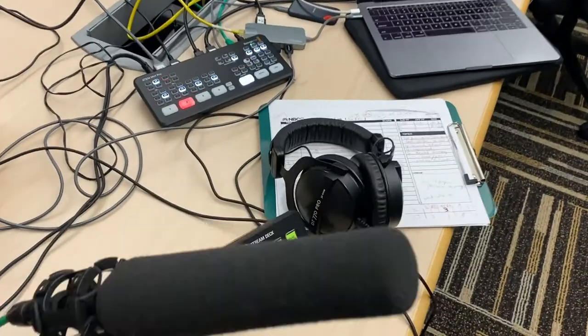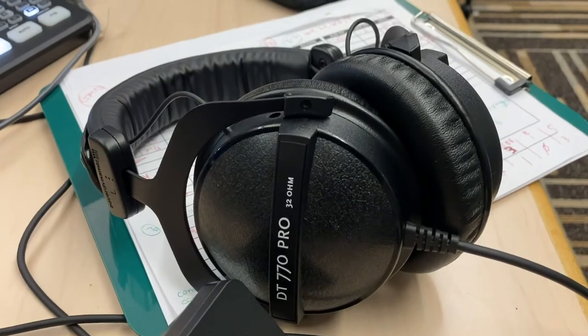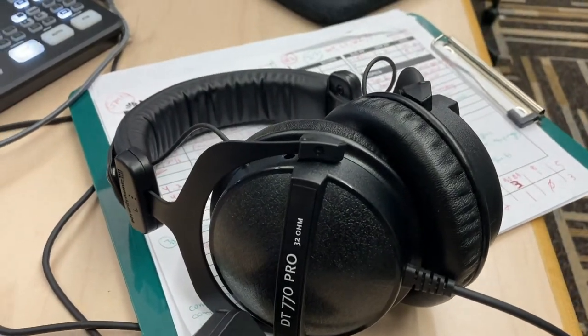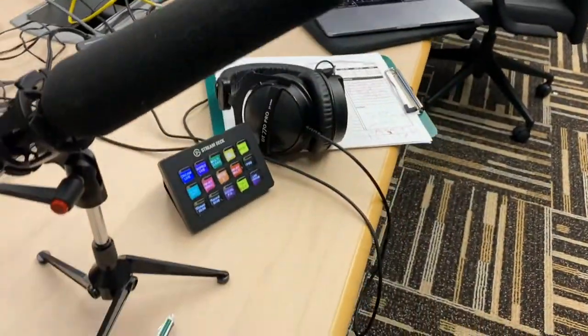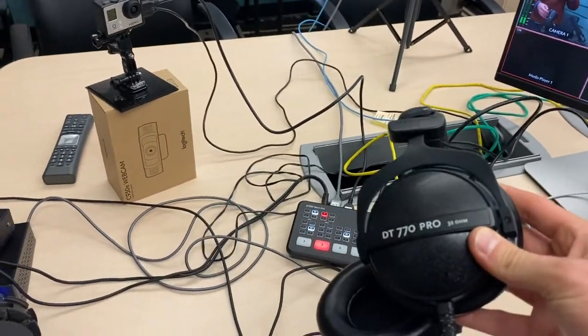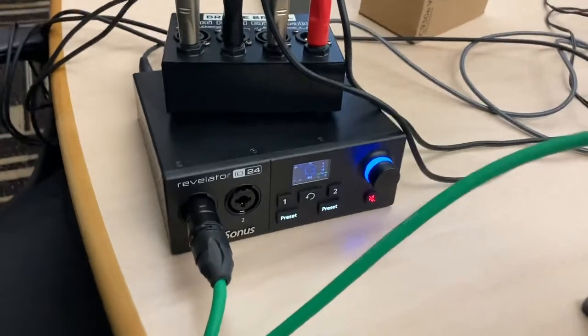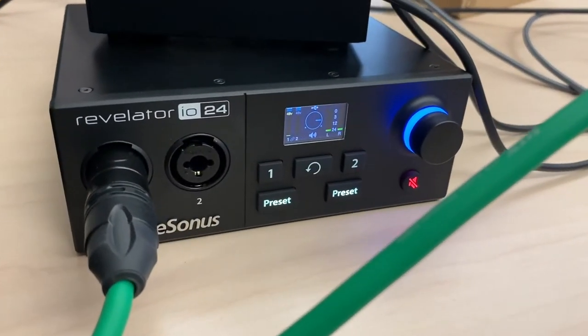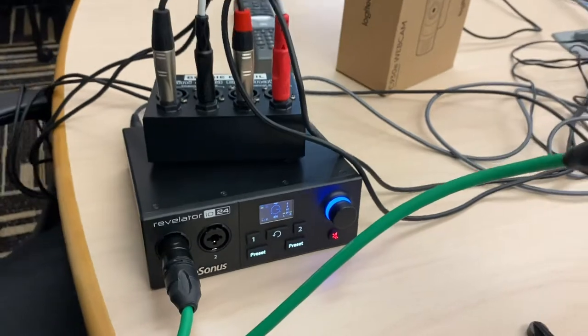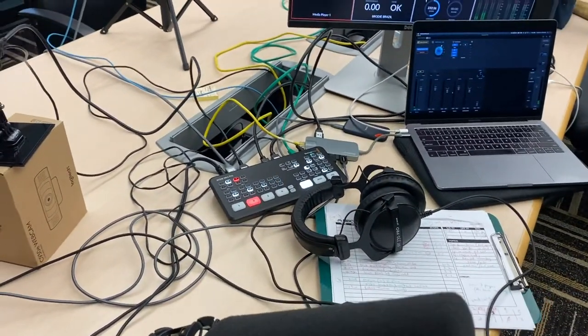One thing I failed to mention with the audio — my headphones of choice, the DT770 Pros by Beyerdynamic. This is the 32-ohm flavor. At home I actually use the 250-ohm because my audio interface there has a headphone amplifier with a little bit higher output. But here with the Revelator, the 32-ohm version suits that device the best.